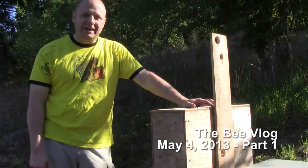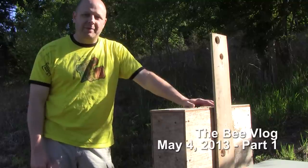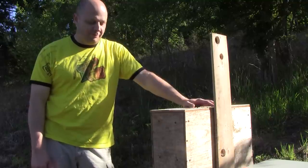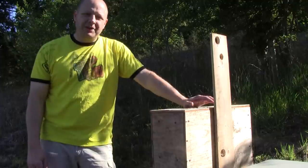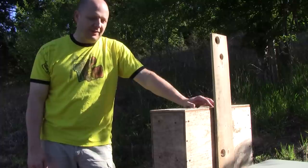Hello, welcome to the bee vlog. This is the bait hive that I had in my backyard that caught a swarm, and I'm moving it now to the location where they'll be living. I don't really know how big the swarm is since I wasn't there to watch them move in, so that's one thing I'm interested in seeing.